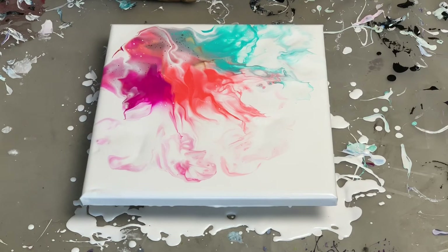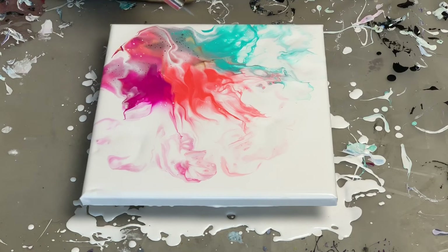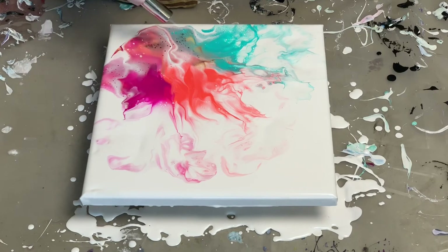I love this. Keeping the colors somewhat separate, blowing them out separately so I have the defined colors. I cannot wait to do another one. So that's my go-to from now on — always use the Golden Gloss Medium to retain the vibrancy and keep the colors somewhat separated so I can see each individual color. These cells are so beautiful.